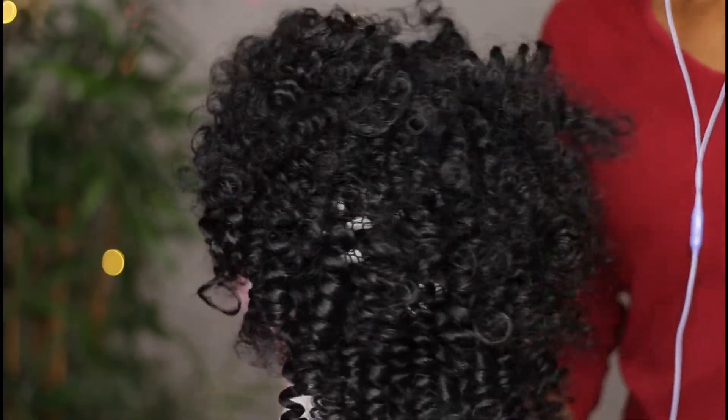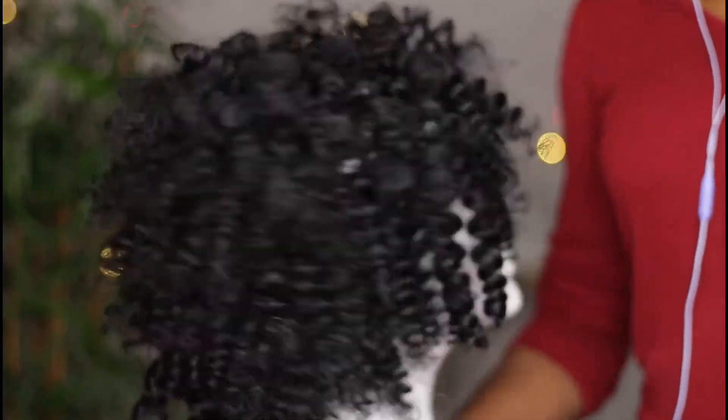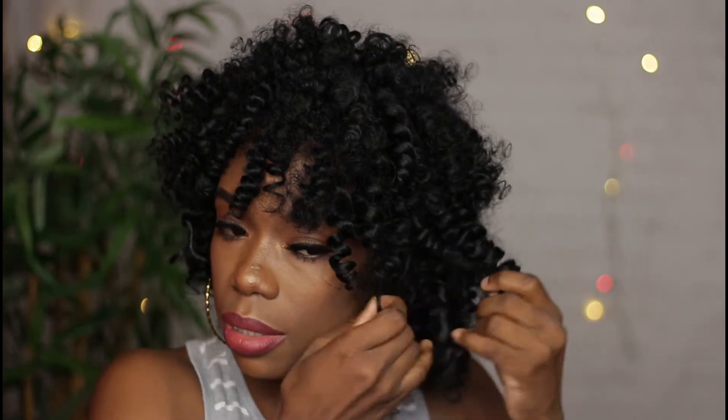This is what the wig looks like once I'm finished adding hair. Now I'm just separating the curls and adjusting them to my liking — I separated each curl two to three times.